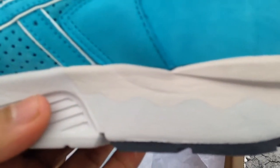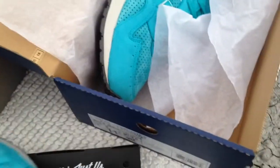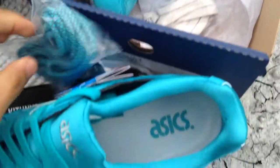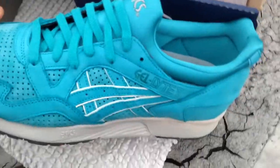You got some creasing — I don't know what that is, but it came already with the shoe. These are deadstock, so I don't know why it has creasing. Let me show you these laces right here. It comes with these laces — you got these regular laces and these right here. And inside the insoles it says ASICS, and the insoles are white. That's basically it with this shoe, I'm going to show you around one more time — the tongue.